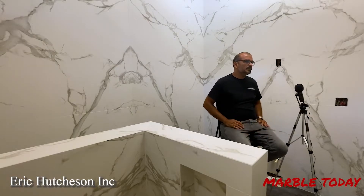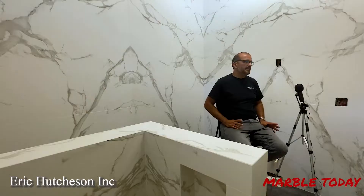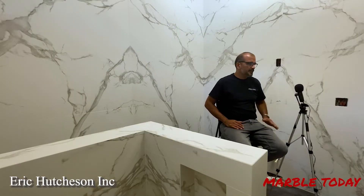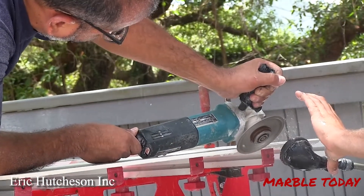To cut the miters — and technically to do all kinds of cutting with porcelain — it's always good to use a little bit of water. Just get the right blade. We're using this blade from Home Depot; it's not expensive and it delivers results. As you can see, we're cutting miters right now. Just make sure you put water on the piece.